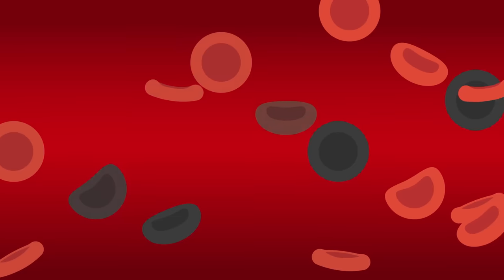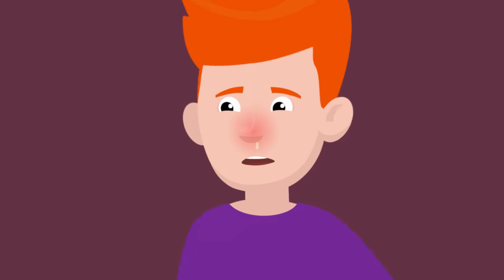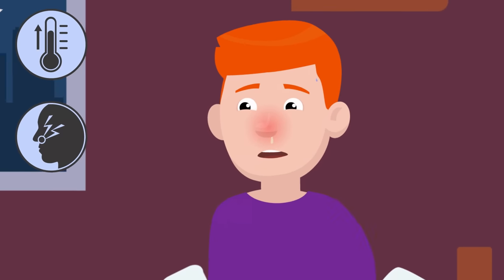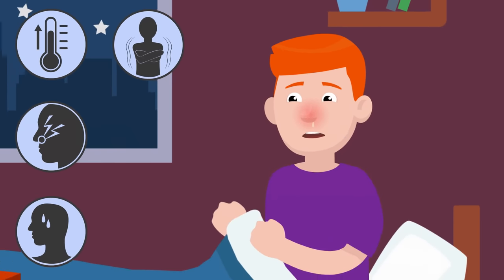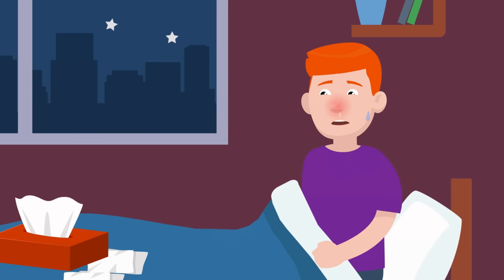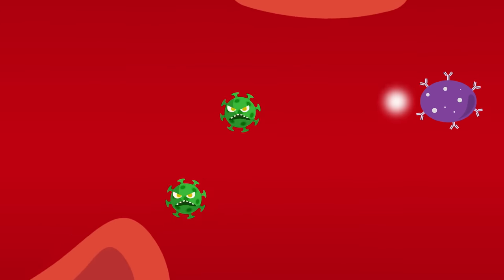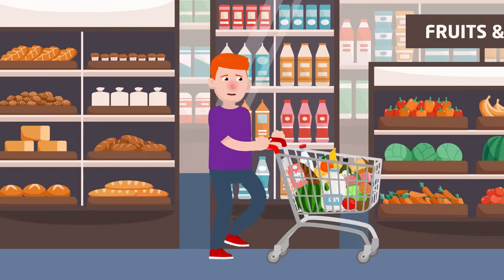Eventually, so many cells start to be destroyed that you start to get sick. Oftentimes, the fever, runny nose, sweats, or chills you get when sick are actually just signs that your body is currently killing off the virus. So while it's never good to have a runny nose, at least next time you'll know it means your body is trying to get you healthy.